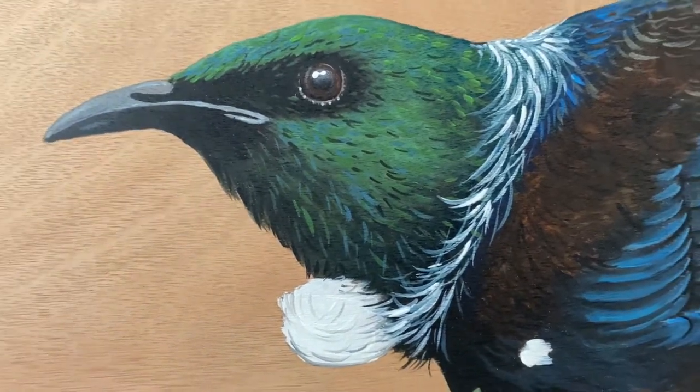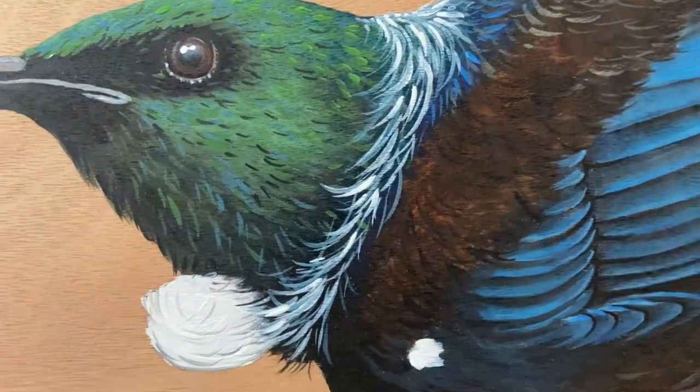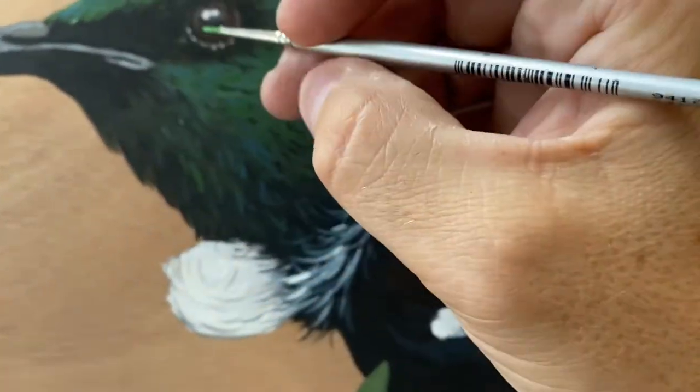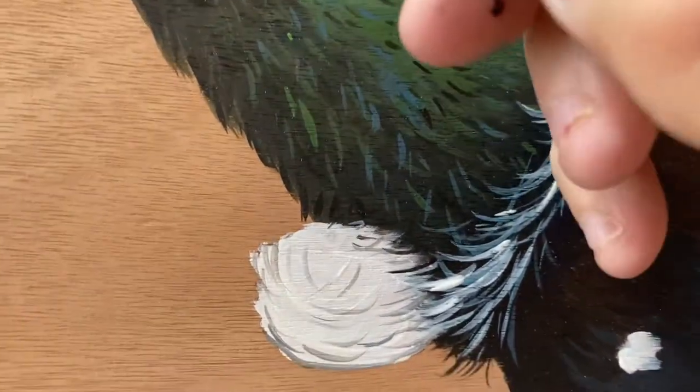Hey guys, so I'm just working on this painting and thinking about the lesson that I taught you guys this week. I just want to show you how I do it on my actual artworks. Let's have a look.